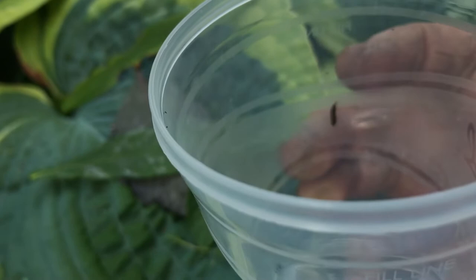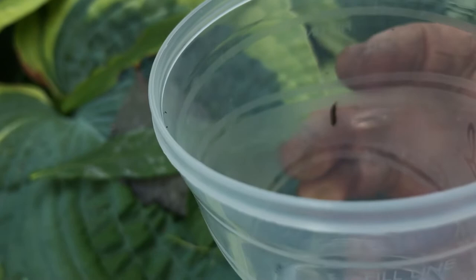That was an asparagus beetle. On the inside here is an asparagus beetle larva. They will pretty much do a good job of eating your asparagus plants.